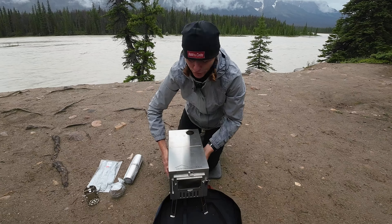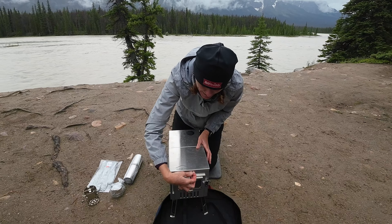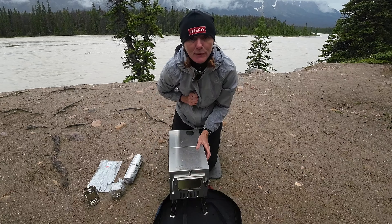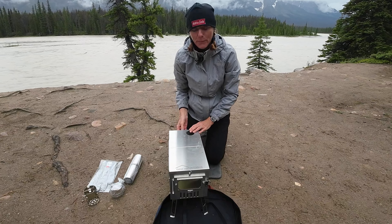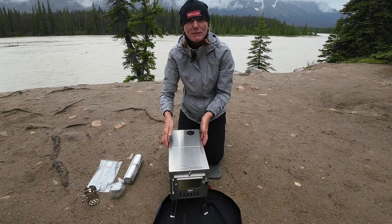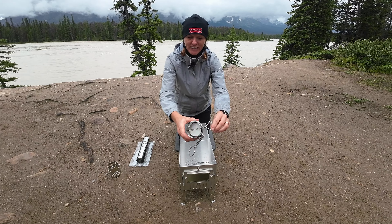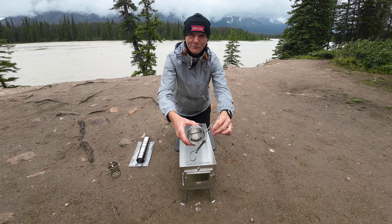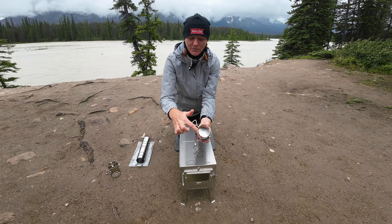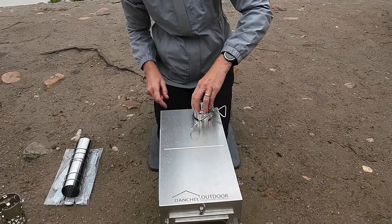To secure that roof or the lid, there are these little clips here and they just very simply click into place like that. There's also one at the back which works exactly the same, and that just makes sure that it's secure. Now the damper is actually a butterfly damper and it has these little notches on the bottom which slot into the chimney location just here.